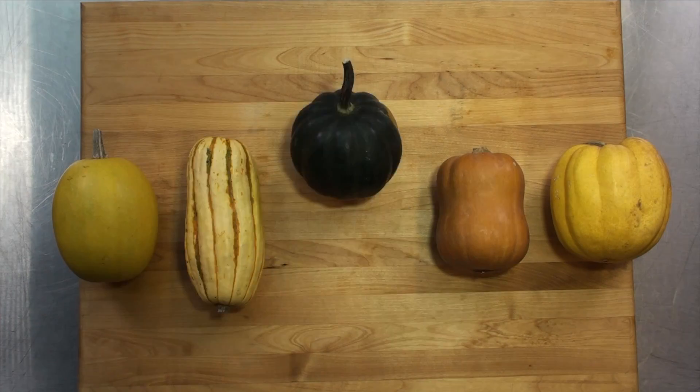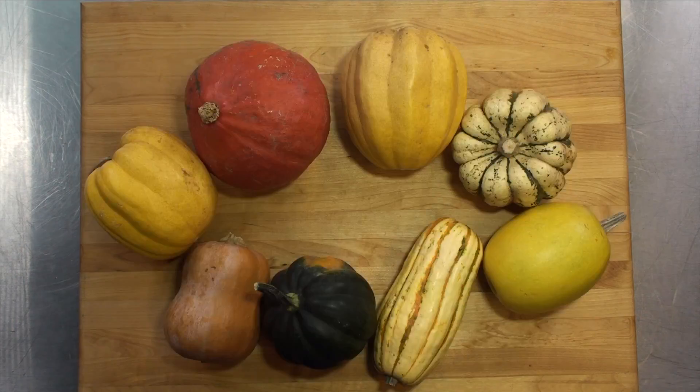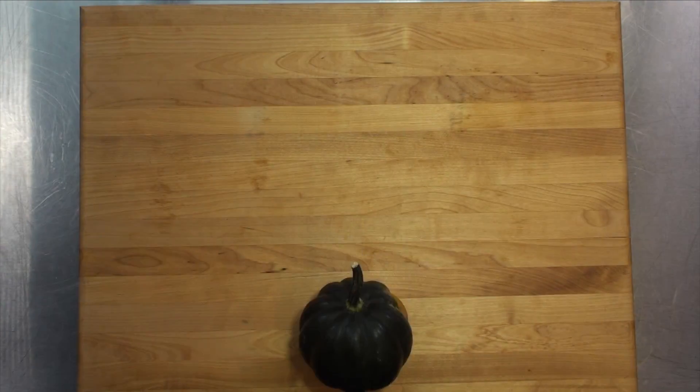And unlike summer squash, which is soft, winter squash develops a hard outer shell, making it suitable for, you guessed it, winter storage. It is low in calories and high in nutrients and minerals, and a great addition to winter meals.